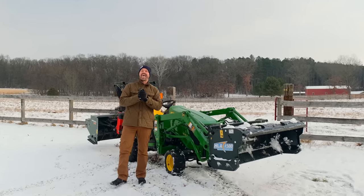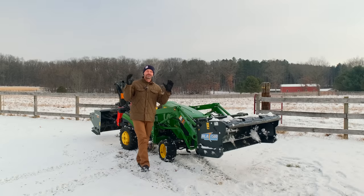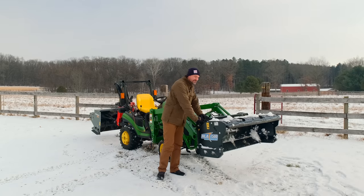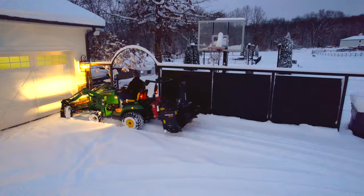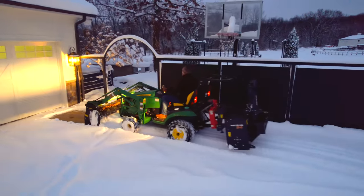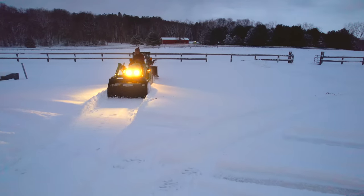Keep it simple, sucka. The KISS principle at its finest. We're talking about a snow pusher right here, folks. It's my favorite piece of snow removal equipment. I know it's not for everybody — we all have our own favorites. But this one is mine, and that KISS principle is really what it comes down to.